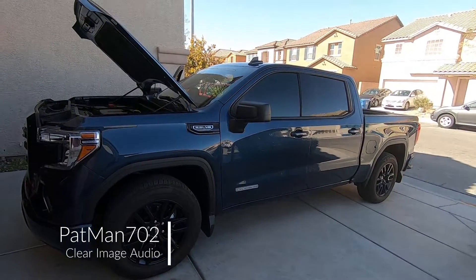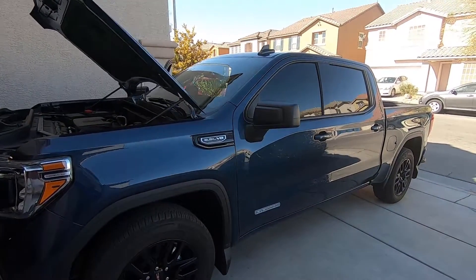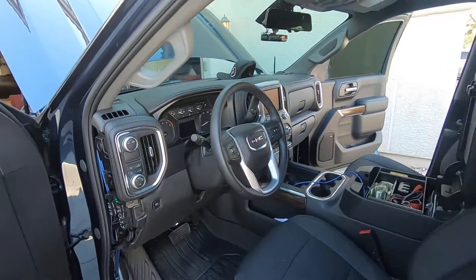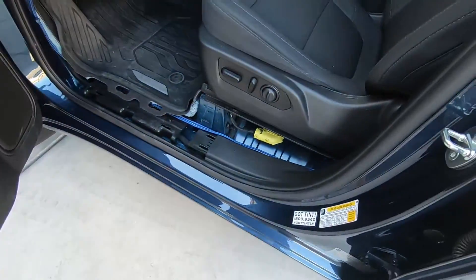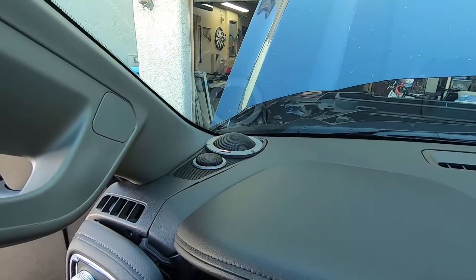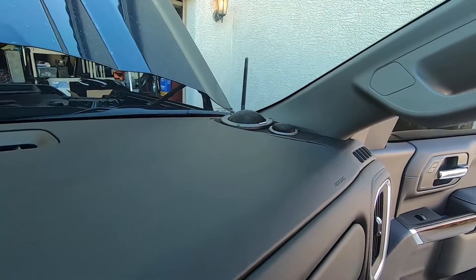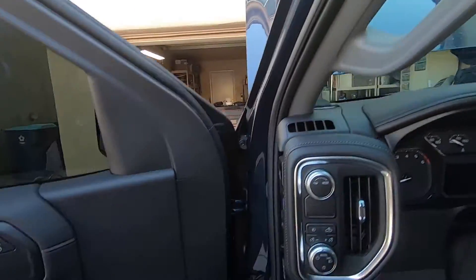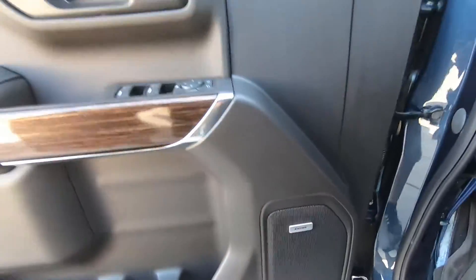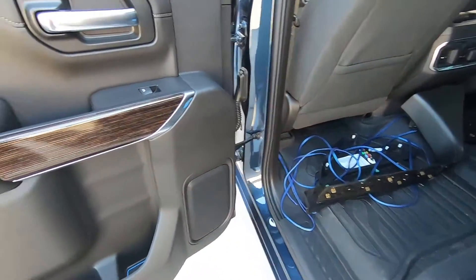Day two on the 2020 GMC Sierra Elevation. Made some progress last weekend — got most of the front torn apart. The Dynaudio speakers are up on the fronts, the dash is done, and the tweeter is up there. The rear doors are not done yet, and the front passenger door still needs work too.